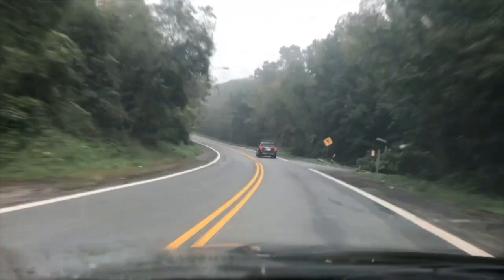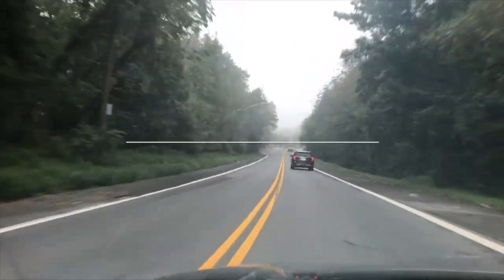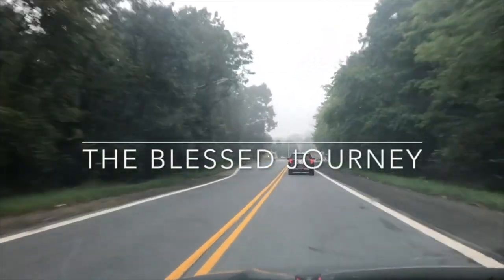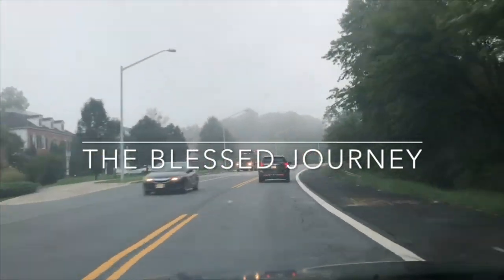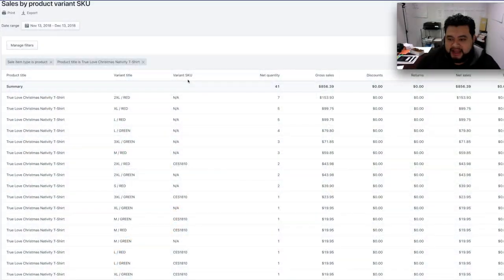Recently I've made over 900 bucks just selling shirts with Plastisol heat transfer, and I want to show you guys how. Let me show you the back end of our sales.